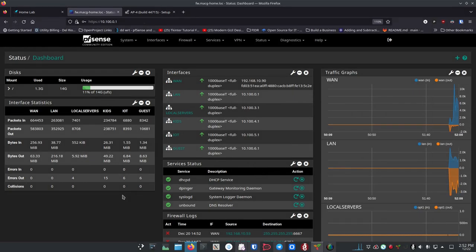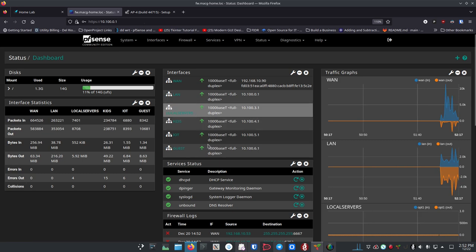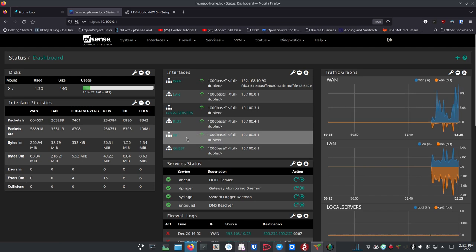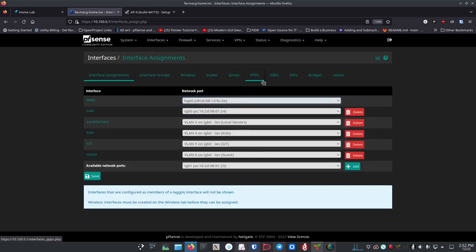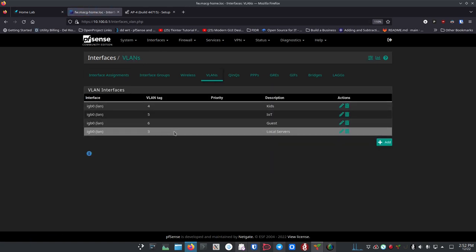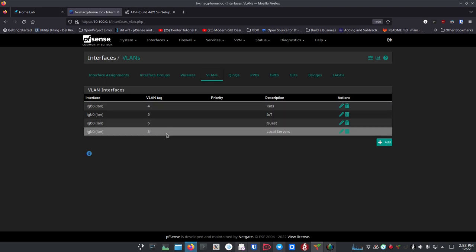I want to start here in PFSense to give you a review of what we've done in the past. I've got VLANs set up: one called Local Servers, one for Kids, one for IoT, and one for Guest. Jump over to interface assignments and then to VLANs to add any VLANs you want to use. I originally started with VLANs 10, 20, 30, 40 but found that VLAN numbers above 15 were not working in DDWRT, so I stuck with numbers 3 through 15. Now I've got VLANs numbered 3, 4, 5, and 6.